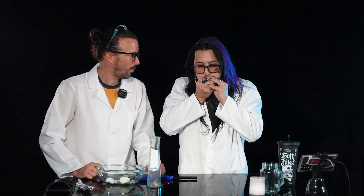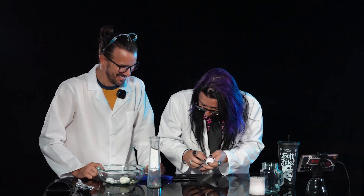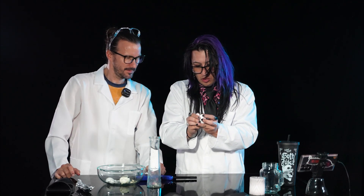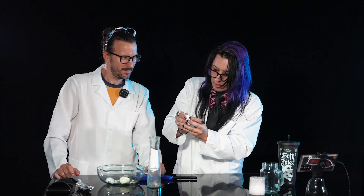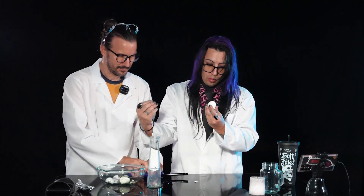Now, if you take the egg — my trick's not working. Oh, there it goes! So if you poke two little holes and then you blow into it, your shell is supposed to come off in one easy little thing. At least mine worked.